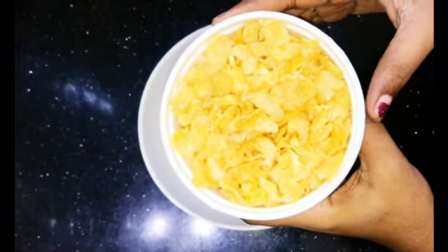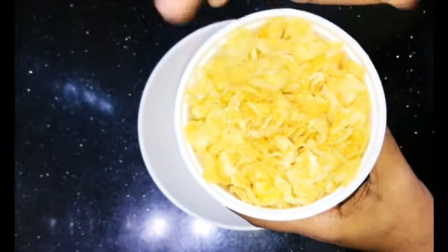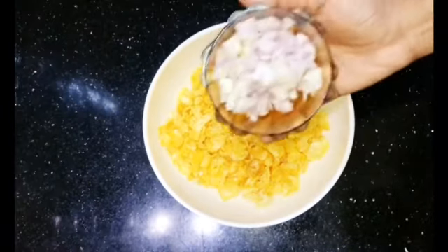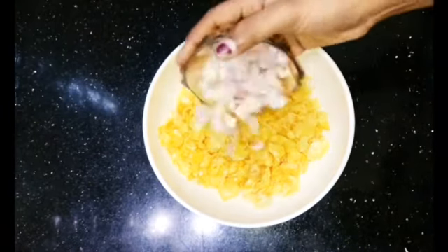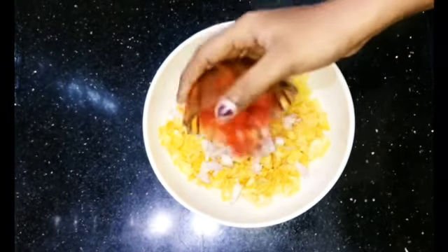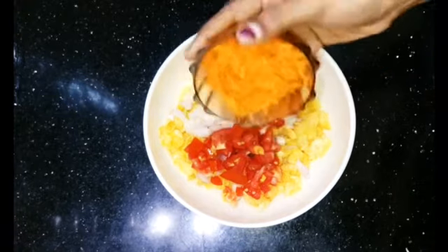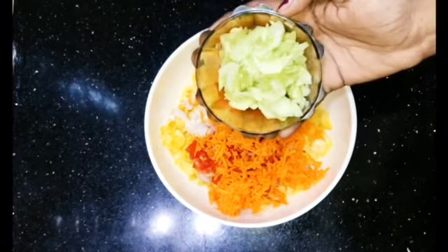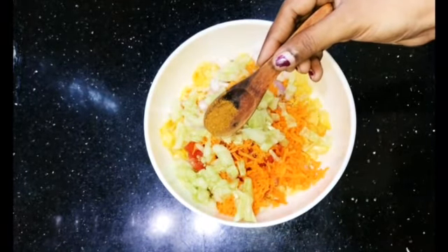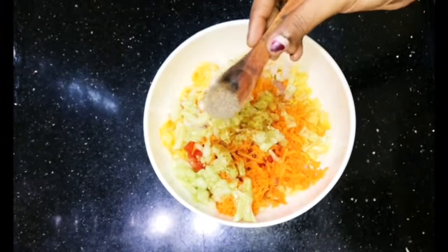We'll try our cornflakes chaat now. I'm using cornflakes for this recipe. Put cornflakes into a bowl, add a cup of water, and 1 teaspoon of Chaat Masala.